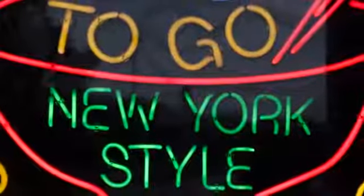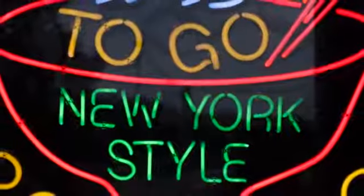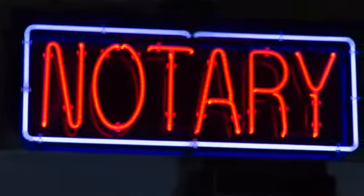Because neon signs are so bright, you'll have to close down your aperture a good amount in order to get the best results. If you don't close down your aperture enough, you'll get a photo that is too blown out to maintain the proper colors and more of a glowing light than a crisp neon sign. So when capturing neon signs, just remember to close down your aperture enough to eliminate the glow around the lights and you'll have a colorful, crisp neon light.